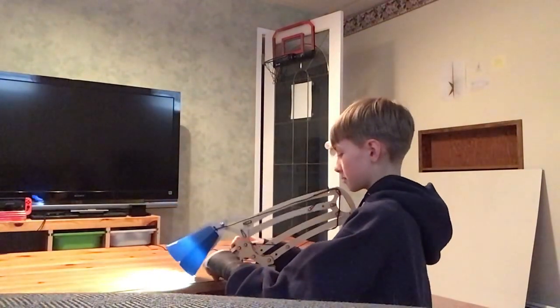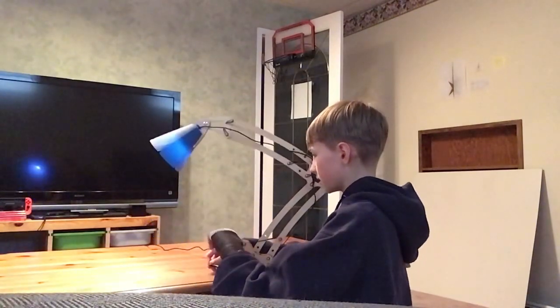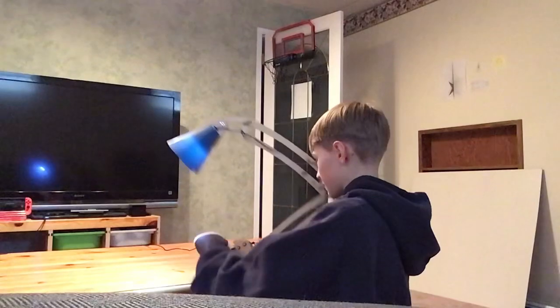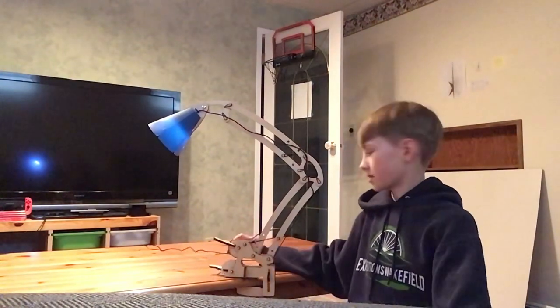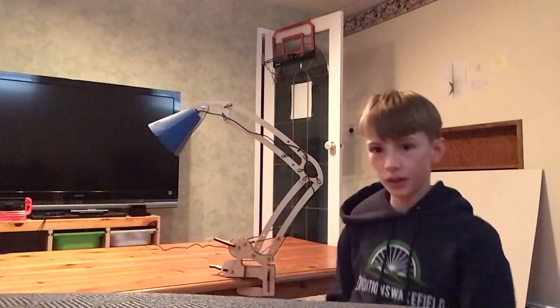It's really cool — it's like having a working robot arm almost, except it can't hold anything. It also kind of looks like the little bouncing lamp from whichever movie. Thank you for watching the video and I hope you enjoyed. Bye!